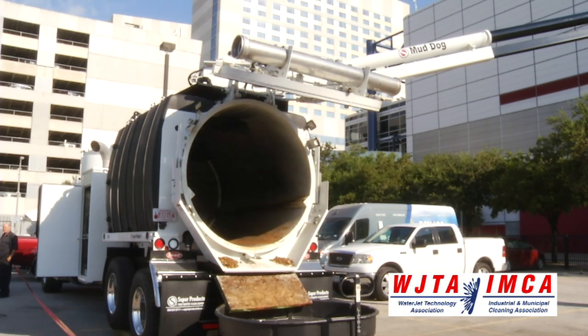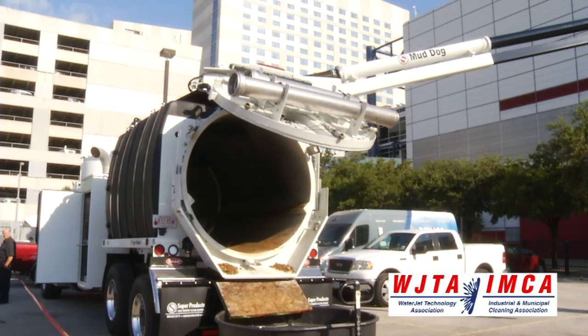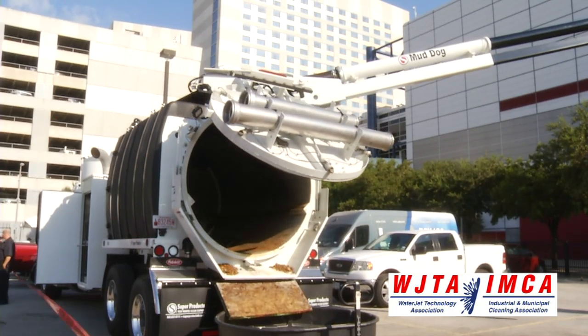Any time the tailgate is in motion, the backup alarms on this truck are sounding whether it's going up or whether it's going down, as a safety measure.